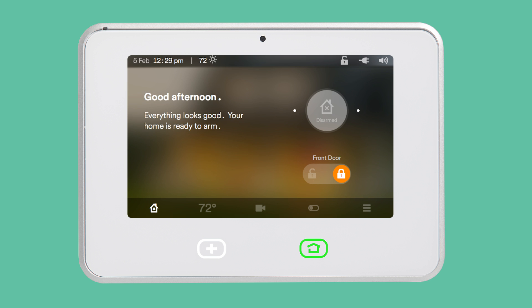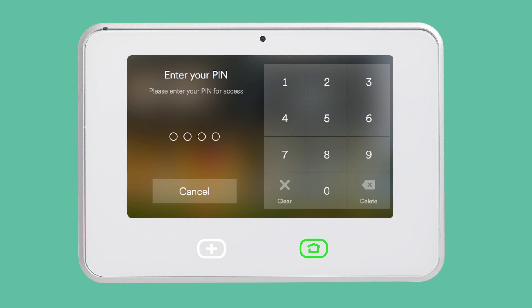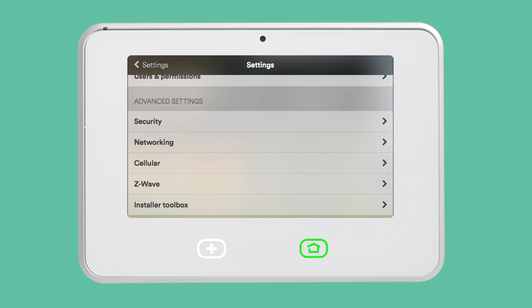To connect your panel to the home network, tap the menu icon on the home screen. Then tap Settings and enter your 4-digit PIN. Tap Networking.